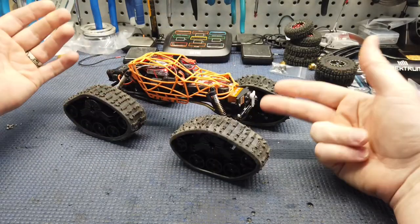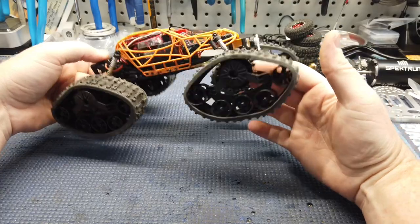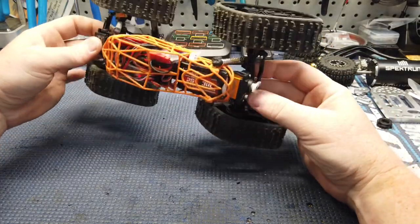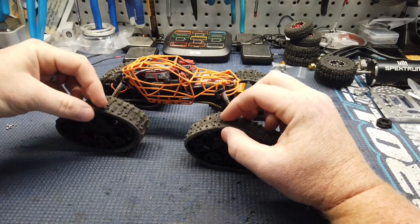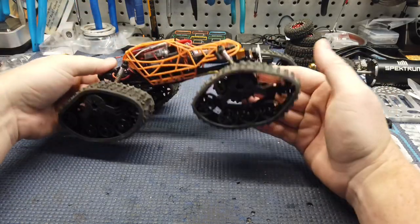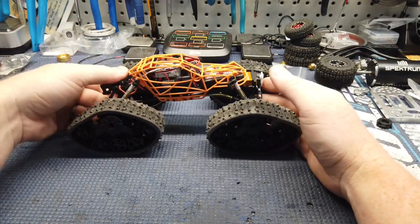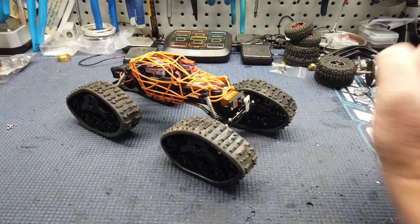Let me know what you think about this. I think it might be kind of cool to take it out in a creek and see what it would do in some dirt and stuff — just play around. Definitely going to put them on something with more power. You can see this thing is way underpowered to be running something like this. I just wanted to show y'all what I've been playing with.